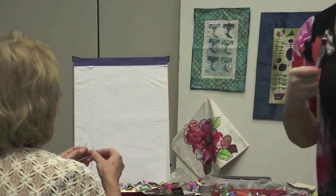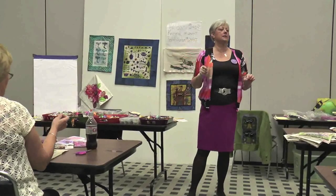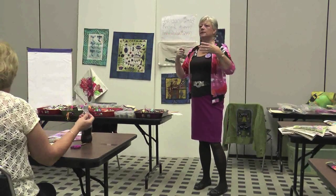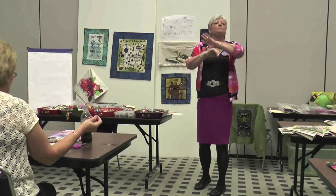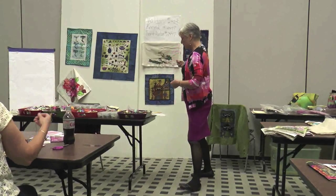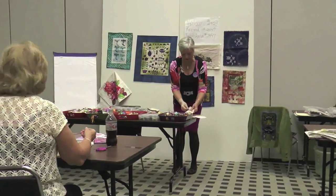One of the reasons I love these Valdani pearl cottons is because of their variegations — they're a smooth transition instead of the old choppy ones. You get this beautiful blended piece. I just can't say enough about how beautiful the variegation on them is.